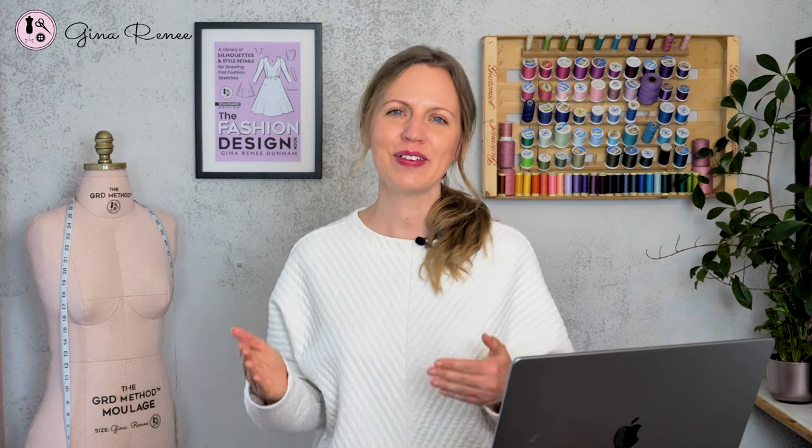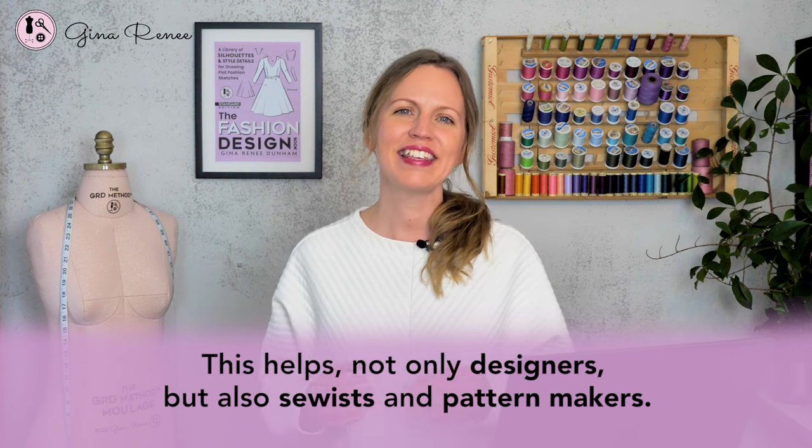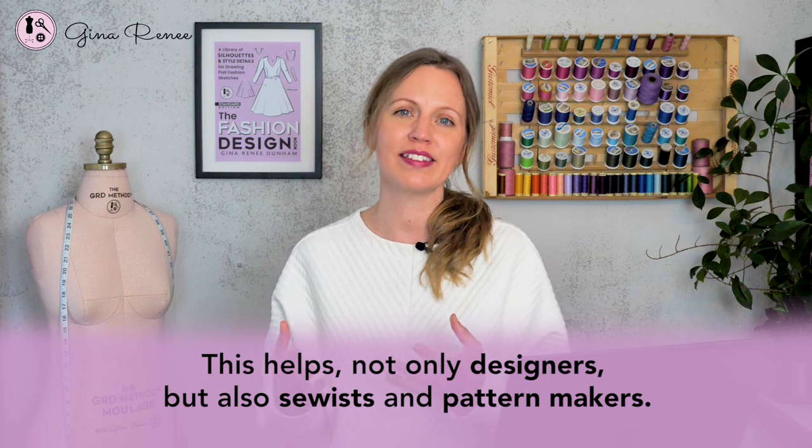So why are flat garment sketches so important in that design process? Because you can make them very proportional to the body, and this helps not only designers but also sewists and pattern makers. The more accurate it is to the body, the more likely the designer, the pattern maker, and everyone involved will be more pleased with the outcome.